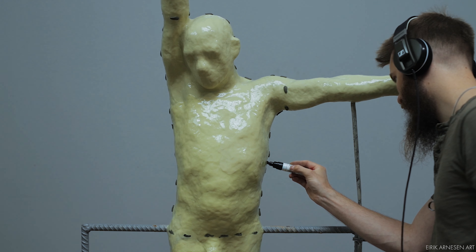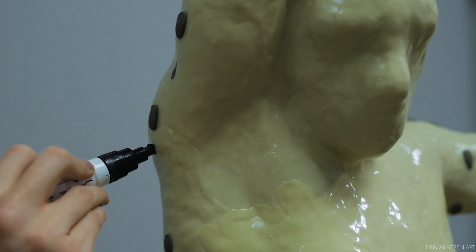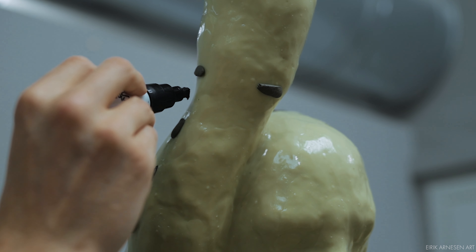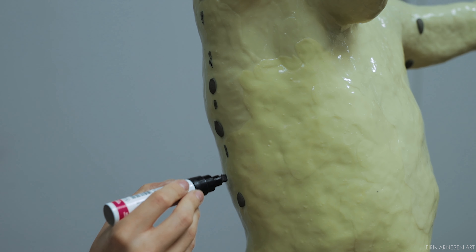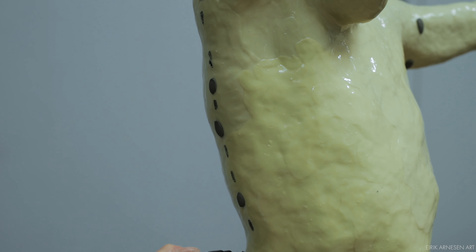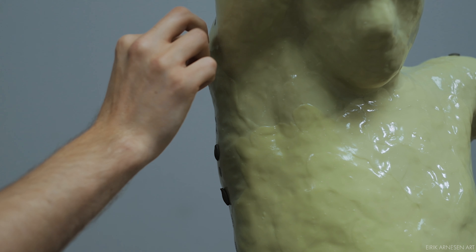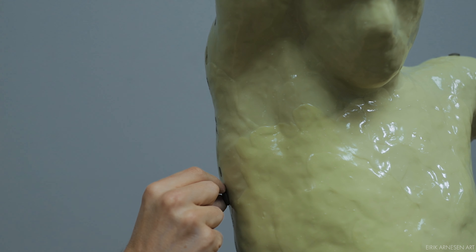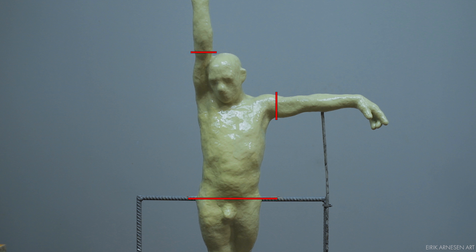Once the pieces of clay have been placed I can permanently mark the position of the seam with a marker. The arms will be separate pieces so I mark where I'll cut them off. It's important that the line where the arms will be cut is straight — if not, you'll have a lot of trouble cutting them off as saws tend to make straight cuts and most saw blades don't bend very well. Here you can see how I'll separate the pieces: upper body, lower body, and the two arms. The hands will be made into separate pieces as well and I'll show you that in a few minutes.